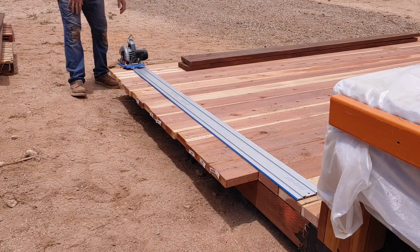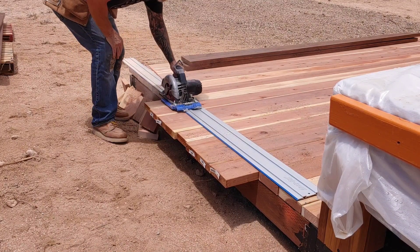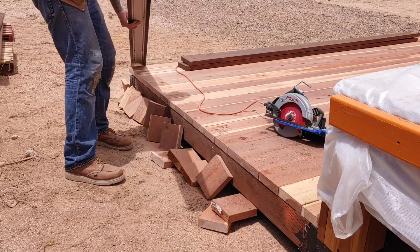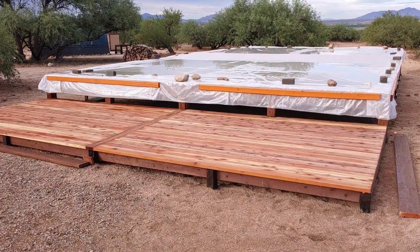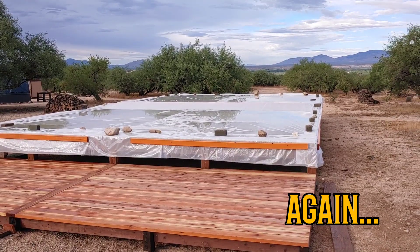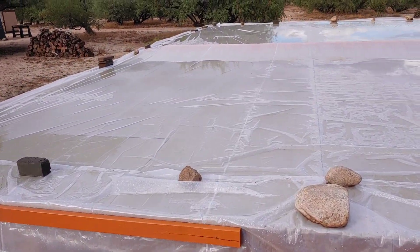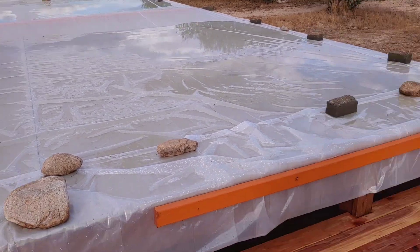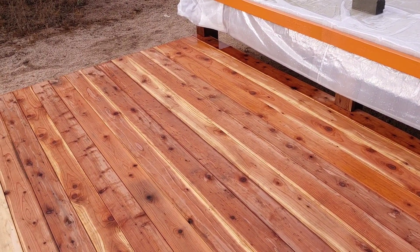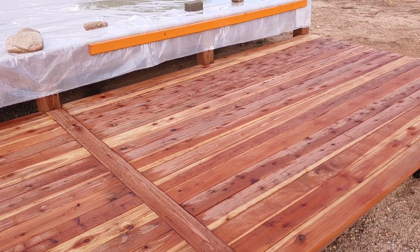I'm getting ready to cut the boards using the Kreg AccuCut. You'll notice I cut the last three boards closest to the house foundation to the proper length, because otherwise there wouldn't have been enough room to get in there with the circular saw. I got all the deck boards down and was in the process of getting the fascia boards put up around the perimeter when the rain hit. It was a pretty good soaker all afternoon. The fascia boards will have to wait till tomorrow — that should be the final step for this deck.